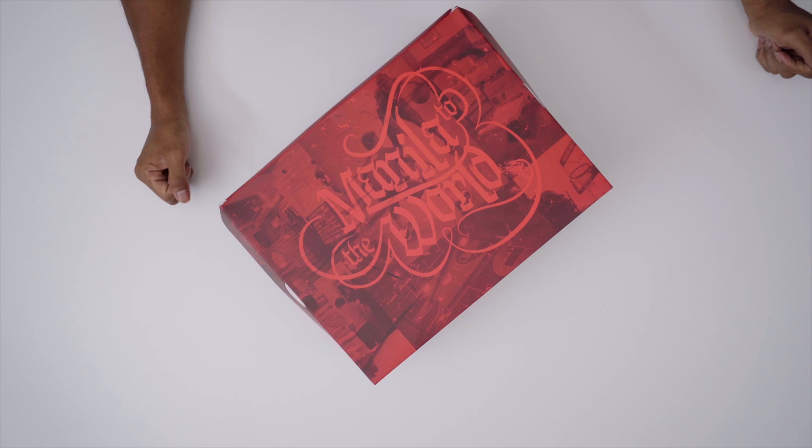Yo, hey guys, it's Pop and Jock Slade here. Back with another unboxing, and today I've got something very, very special from the good folks over at Titan.